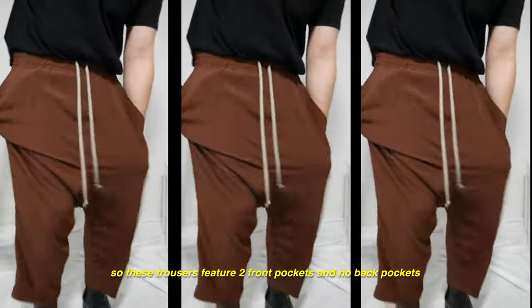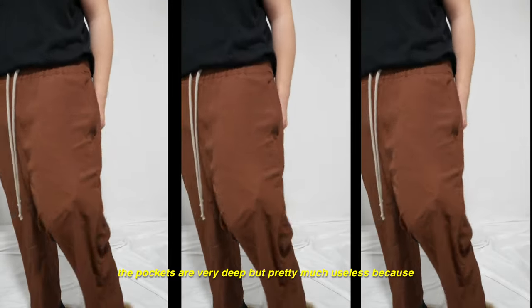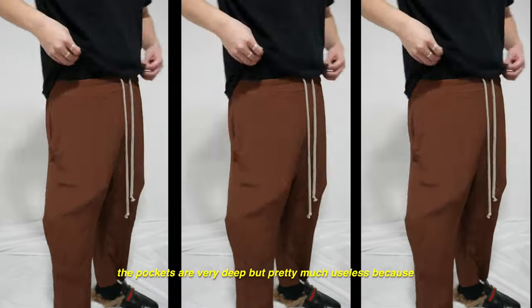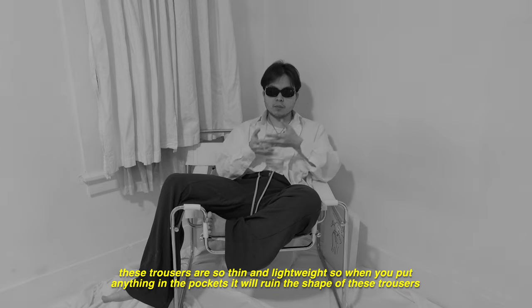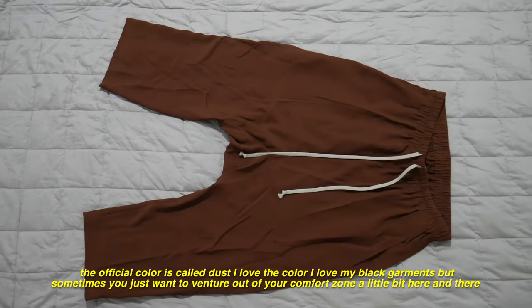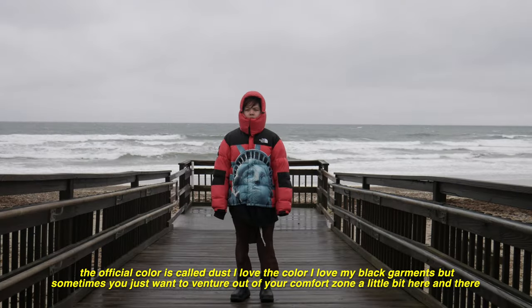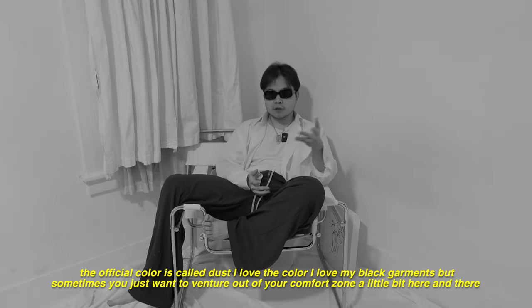I'm sure I can steam the trousers and get the wrinkles and creases out, but I'm just lazy. These trousers feature two front pockets and no back pockets. The pockets are very deep, but pretty much useless because these trousers are so thin and lightweight — when you put anything in the pockets, it ruins the shape. The official color is called dust. I love the color. Sometimes you just want to venture out of your comfort zone a little bit.